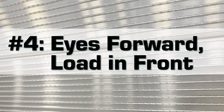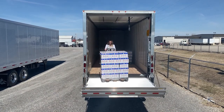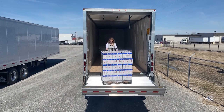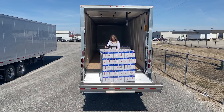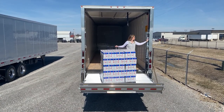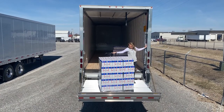Number four: eyes forward. Always have eyes facing forward when exiting the trailer with product onto the gate platform. When possible, always exit with the load in front of you and keep the product in the center of the gate platform.